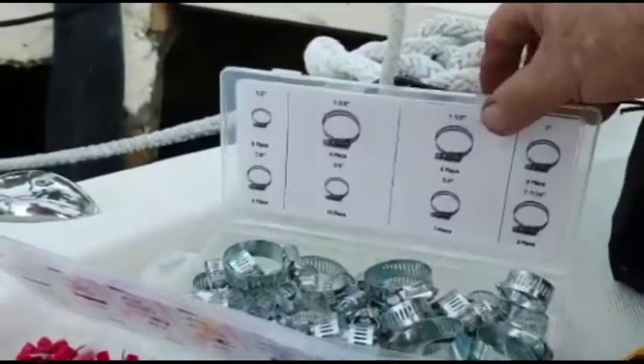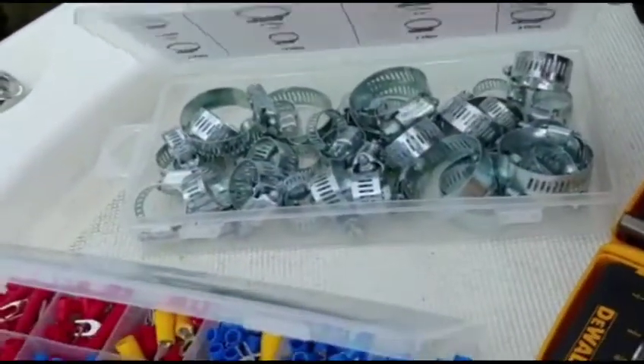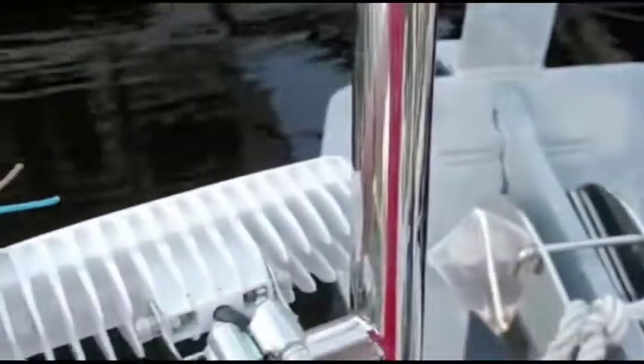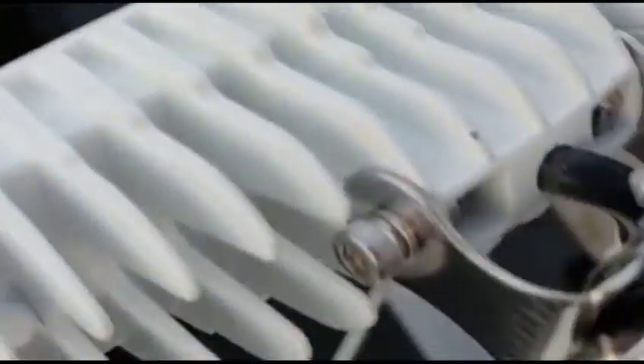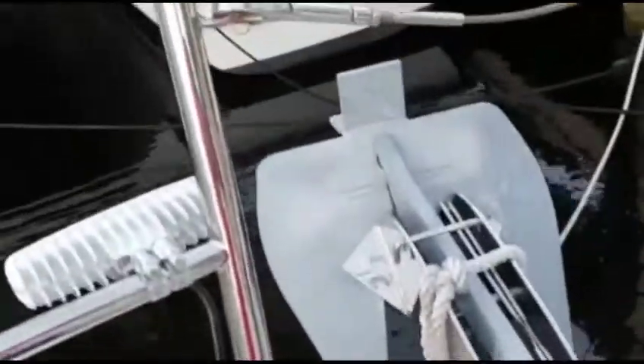There are 40 clamps in the set and I only used four — two on each side. As you can see, they're very sturdy once adjusted. You can also adjust the angle with a little hex key, which is going to need to be done at night to aim the lights properly.